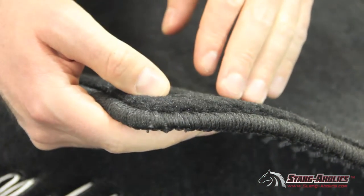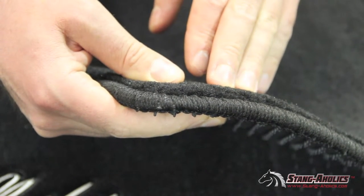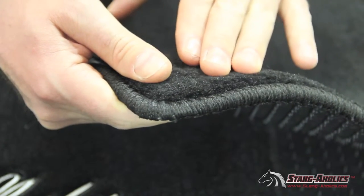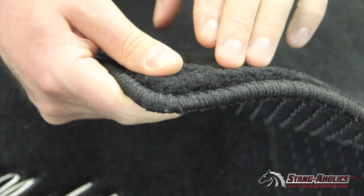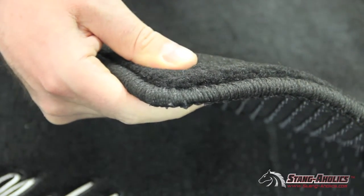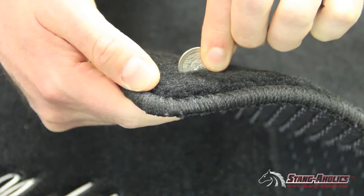Now here we have a closer look at the floor mats. One of the things that really makes this mat different is that it's a heavy plush mat. As you can see, it's a nice heavy densely packed 40-ounce polypropylene carpet — actually two to three times the yarn weight of most OE mats — with a half-inch tall pile. You can see just how tall and dense that is by putting a quarter in.